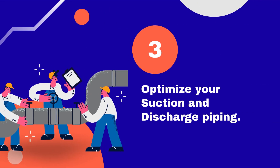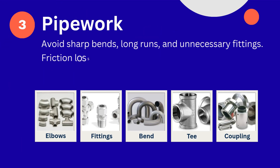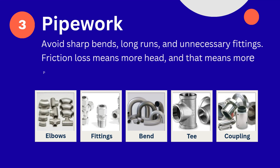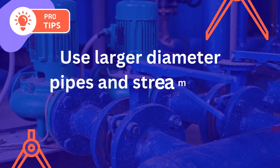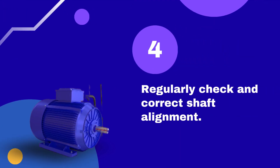Tip number 3: Optimize your suction and discharge piping. Avoid sharp bends, long runs, and unnecessary fittings. Friction loss means more head, and that means more power is required. Use larger diameter pipes and streamline layouts wherever possible.